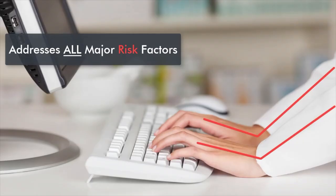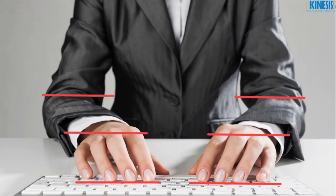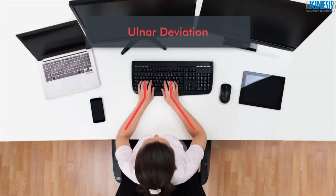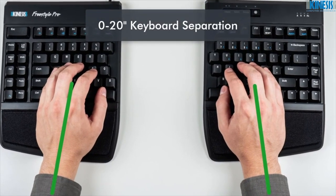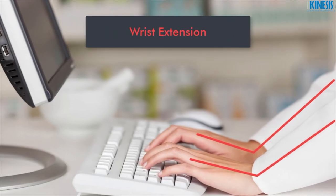The Freestyle Pro addresses all the major risk factors that can lead to keyboard-related repetitive strain injuries, including ulnar deviation. Keep your wrist straight with up to 20 inches of keyboard separation and onboard cable storage. Wrist Extension.